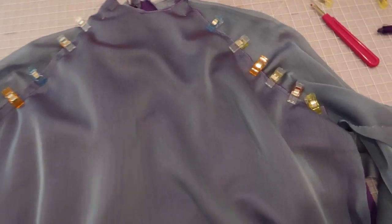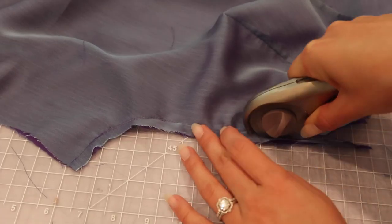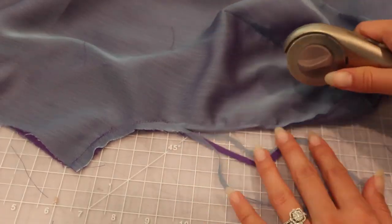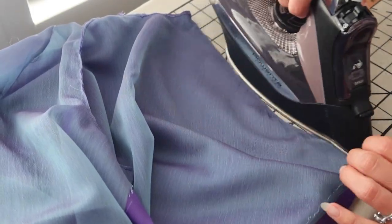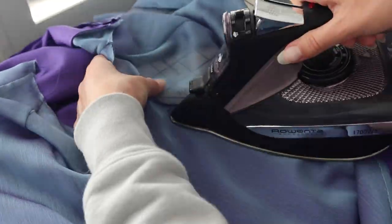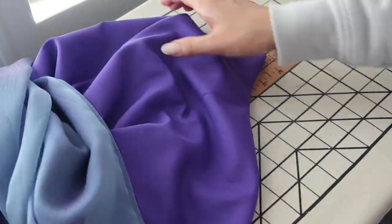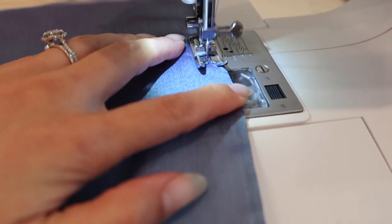One of the changes I made to the pattern instructions is using a French seam on all my seams of the dress, because the silk chiffon frays really easily. I attach the front and back armholes wrong sides together at a 1/4-inch seam allowance, then trim the seam allowance and press the seams — first pressing the seam flat, then pressing it towards one side, then right sides together, and sewing at 1/4-inch seam allowance. That's a total of a half-inch seam allowance for a French seam.